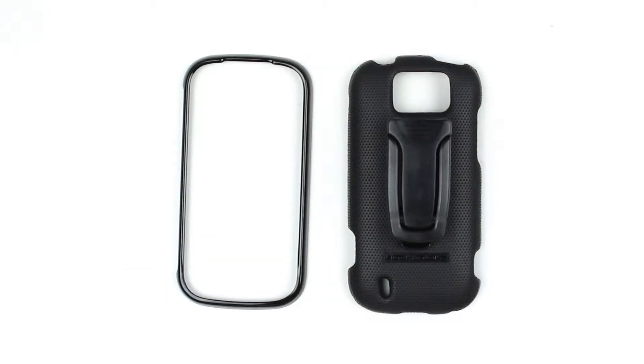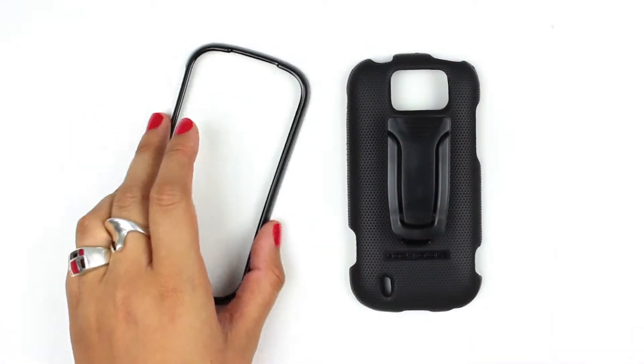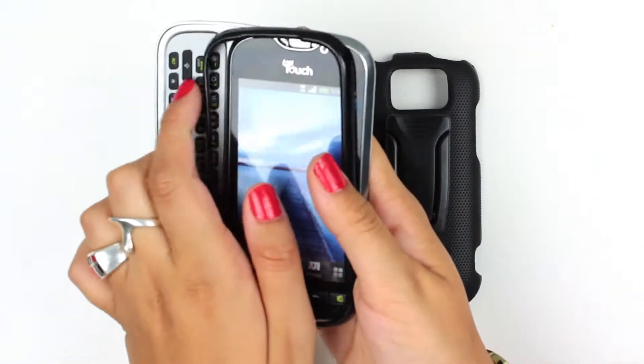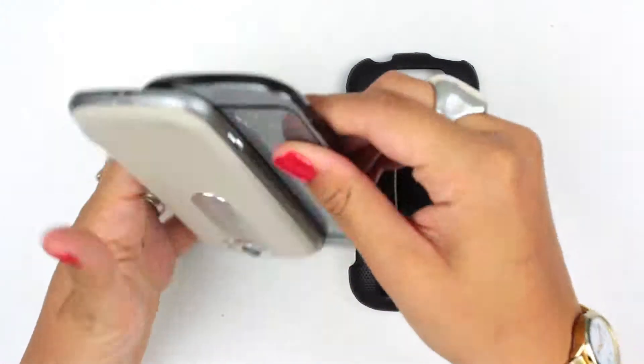Today we're reviewing the BodyGlove MyTouch 4G Slide snap-on shell and belt clip. This is the black. With the MyTouch Slide, you're going to put the top piece on first — just snap it over the edges.